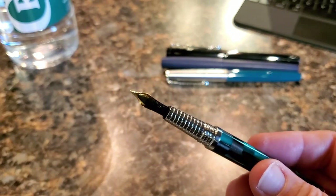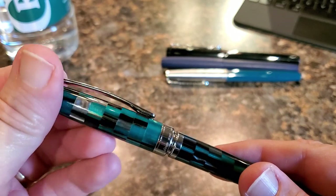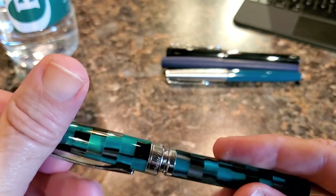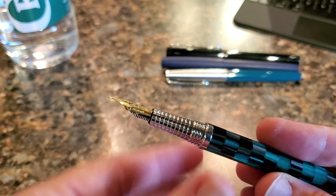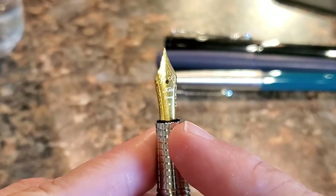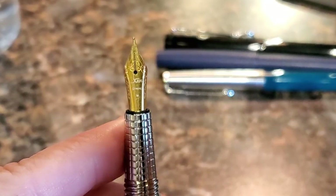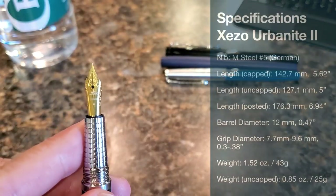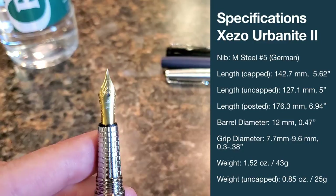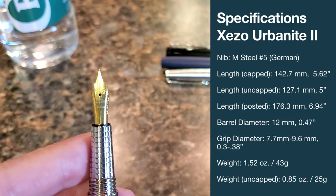Unscrewing the cap — that's about two and a quarter turns. It does have a chromed metal section and a gold-plated nib. The nib is German. I could not find exactly who made this nib, but after writing with it for a while, it just kept feeling very familiar — both in its size and shape. That scrolling can be common across a few different nib makers.